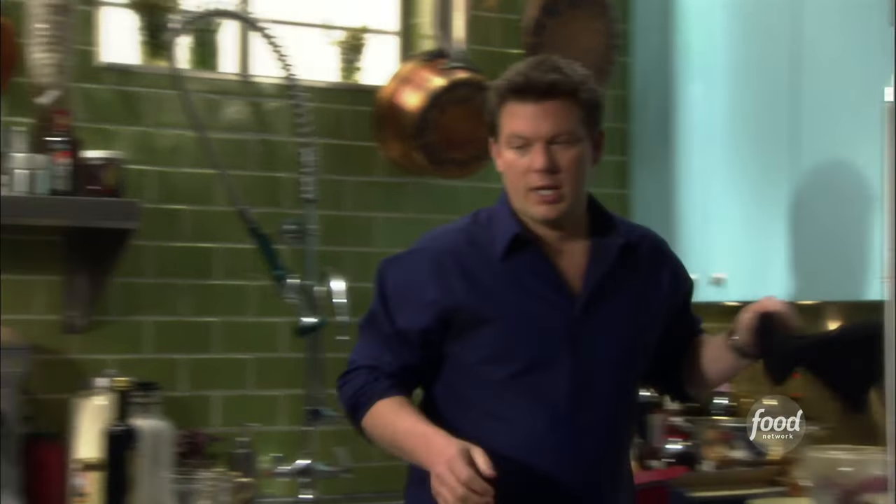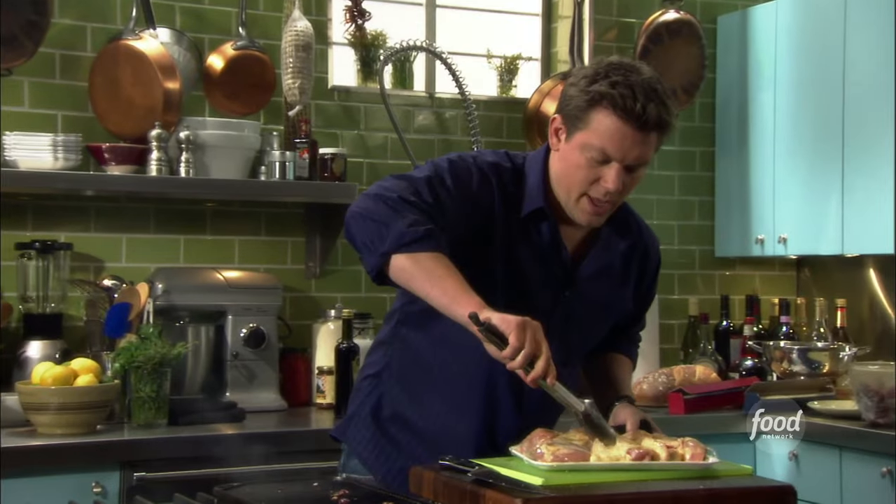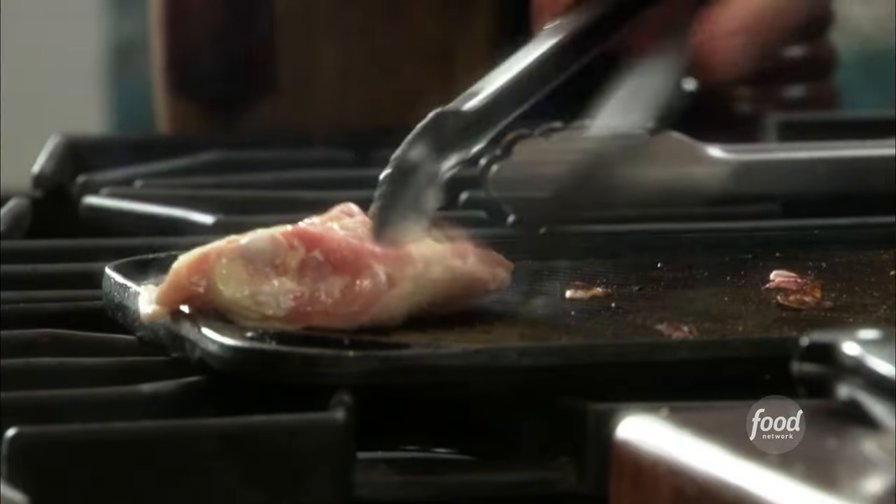Now we're gonna take our chicken and just throw it right on top of the grill and really let it do its thing. Skin side down — that's gonna get nice and crunchy.